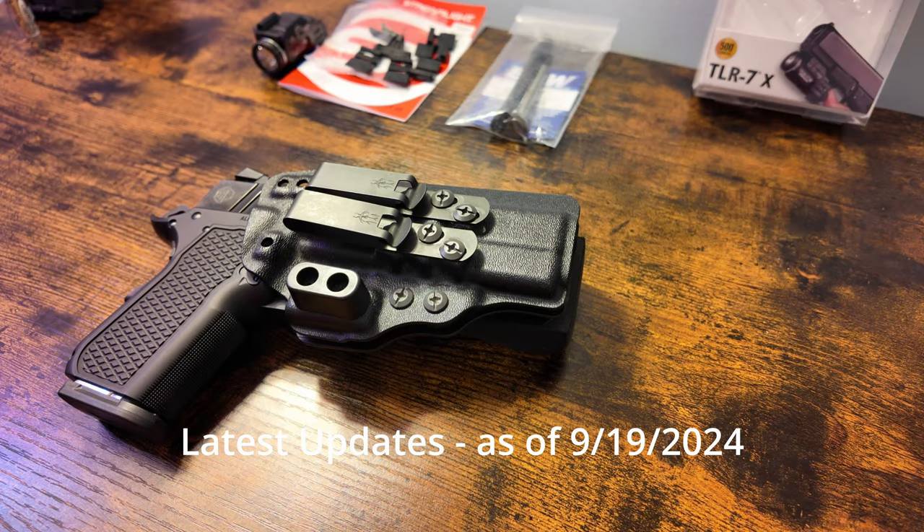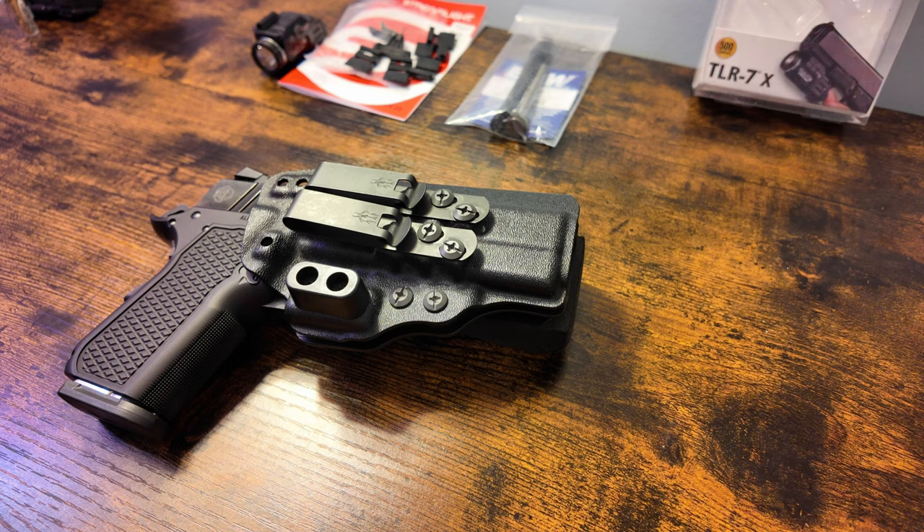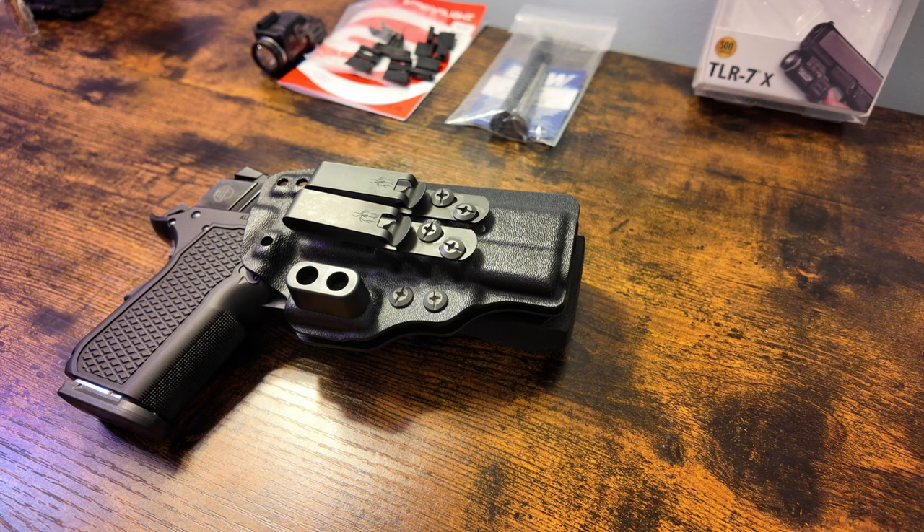It's been a while since I posted a video, so I wanted to give some updates as to what's been going on. I'm trying to keep this short. As you can see, holstered and the gun is hot — that is the Alpha Foxtrot S15. I am now carrying this gun, at least temporarily.